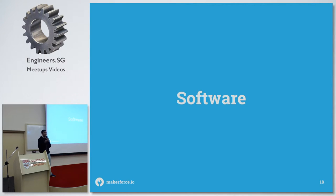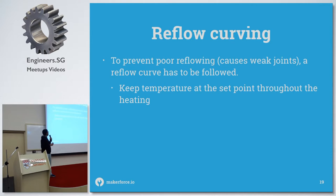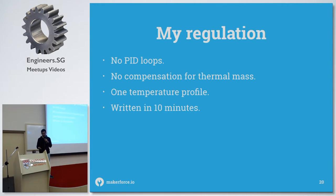Software — disclaimer: prepare for terrible code, I coded this in 10 minutes. I'm going to provide a better GitHub repository with better code. To prevent poor reflow, you need to follow the reflow curve as mentioned at the beginning, keeping the temperature at the set point for a specific time, which requires some amount of regulation.